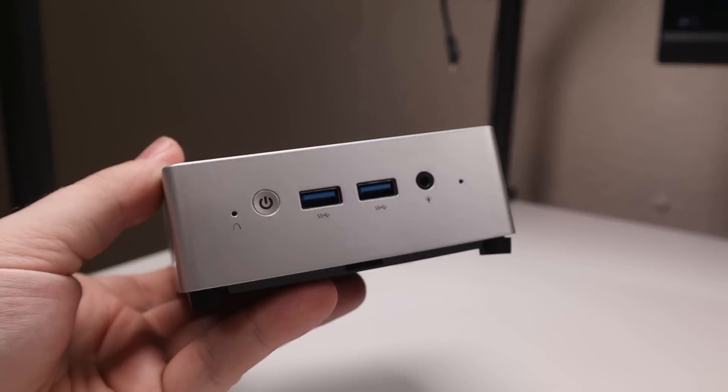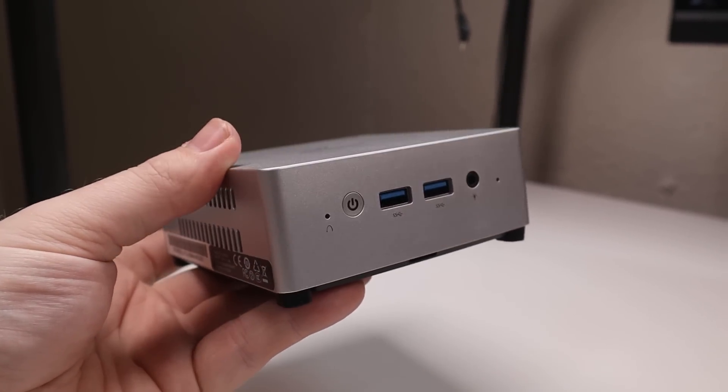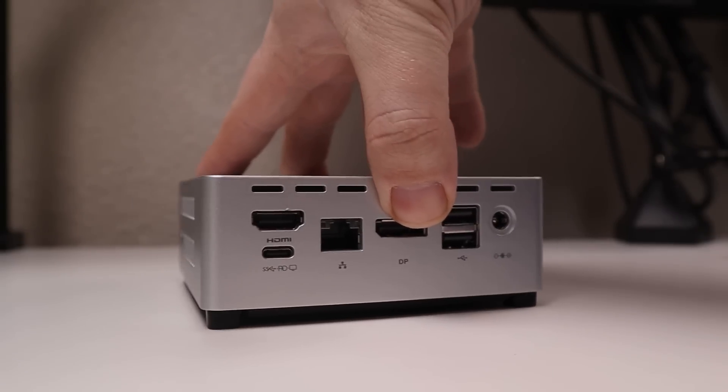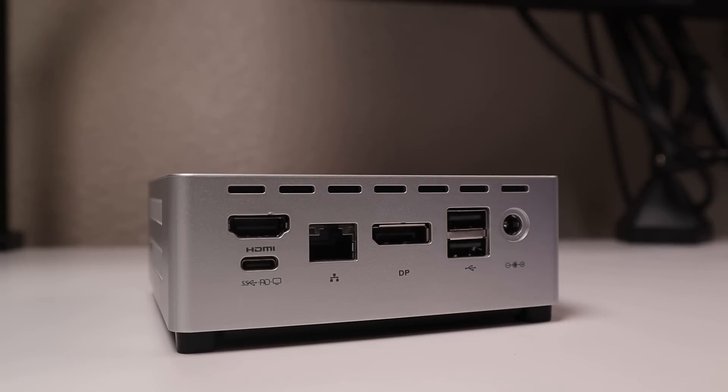Starting on the outside, we have the power button, two USB 3.2 Gen 2 ports, and a 3.5mm combo jack. On the back there's a pretty decent IO: both HDMI and DisplayPort for your display, a single gigabit ethernet — I do wish it had two, as that would let you use this as a little firewall or router — a USB 3.2 Type-C port, two USB 2.0 ports, and a 19-volt DC power input. There's also a TF card reader, so you can slot in a micro SD card if you'd like.